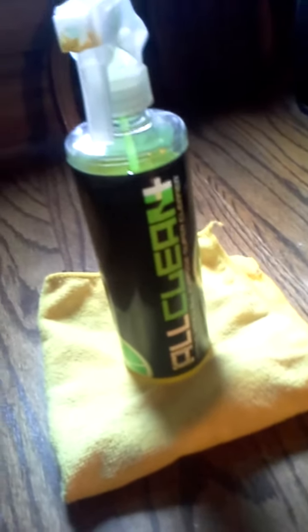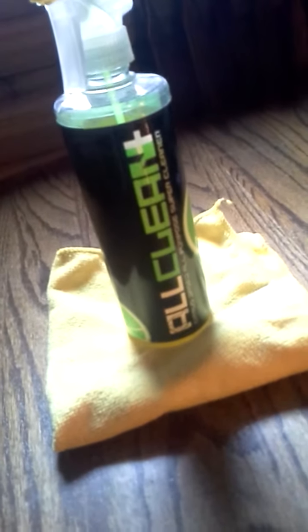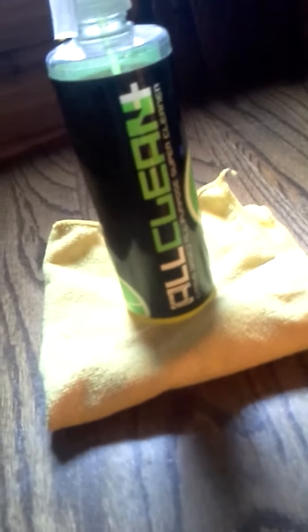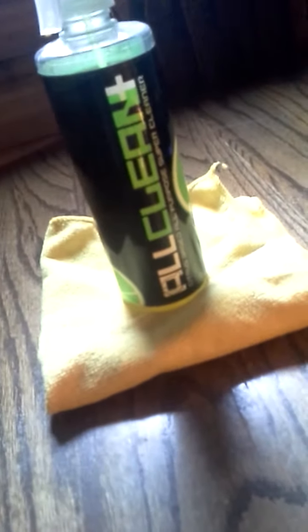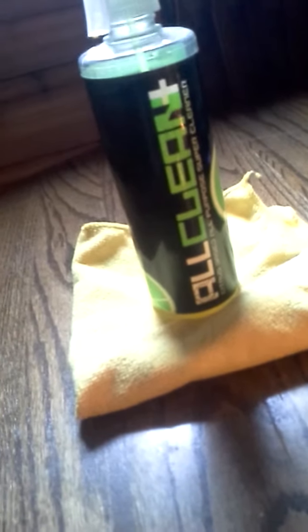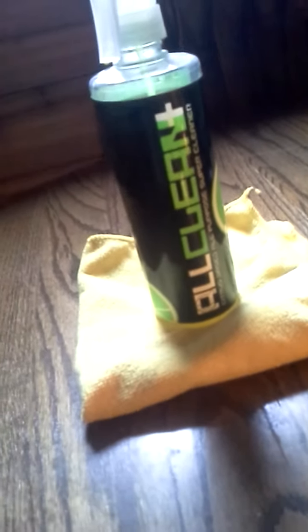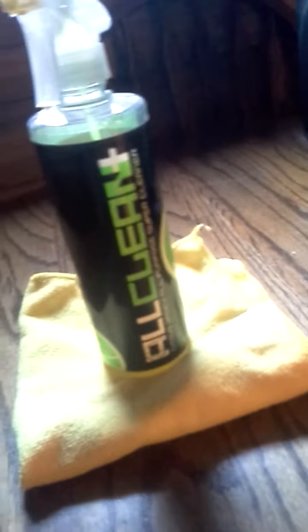Hello ladies and gentlemen, I bring you another video brought to you by Chemical Guys products. This is Chemical Guys All Clean. It's designed mainly for vehicle use and interior detailing — gets all the nasty grime off your seats, dashboards, door panels, and works on plastic trim. What people don't know is that this product can also work on your home furniture.